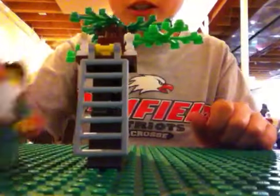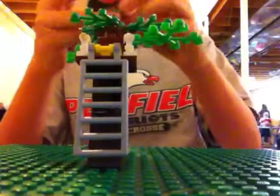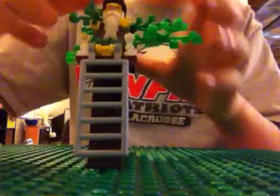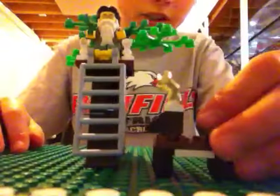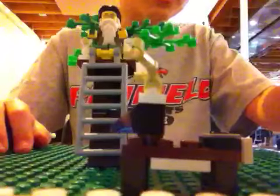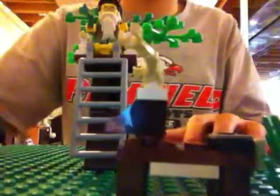Then you take your happy, happy, happy Phil Hunter and put him in the tree stand. And if you have seen the deer video, take out the deer — the white-tailed deer. Put some bushes around it. And there is your Lego tree stand.